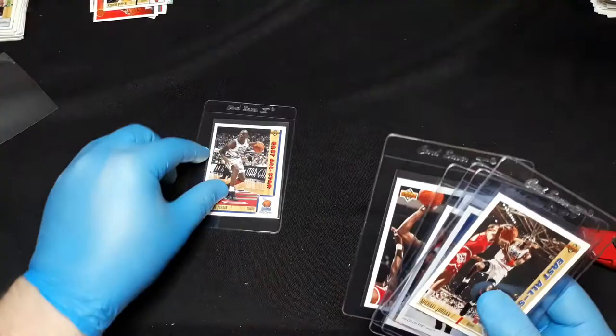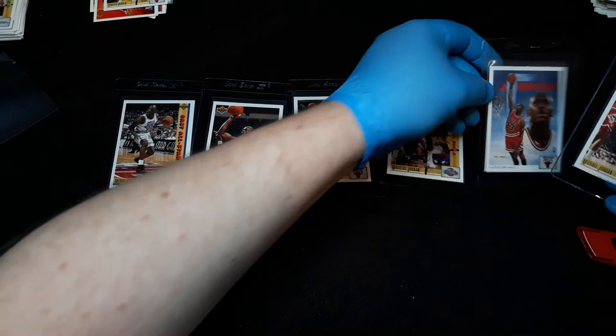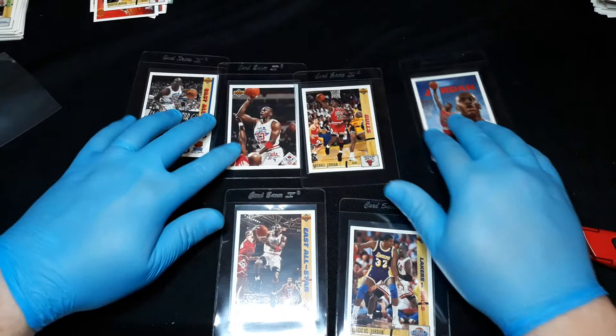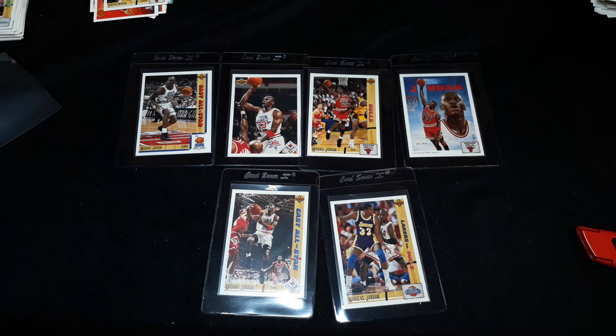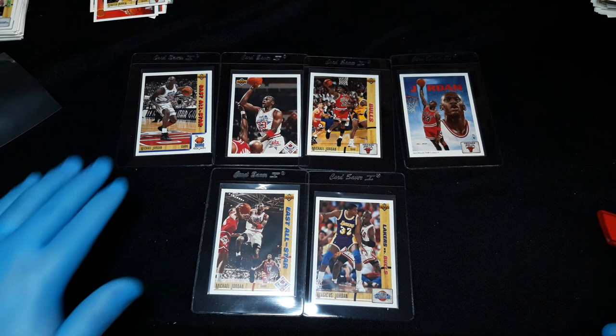Frank, Tom Hammond, Sam Bowie, Doug West, Dennis Hopson, Reggie Lewis, Rodney Monroe, and Scott Skiles. Got a lot of nice cards, lot of cool holograms. So we got one, two, three, four, five, six — six Jordans total, and that includes the Magic versus Jordan card. Pretty happy with that.